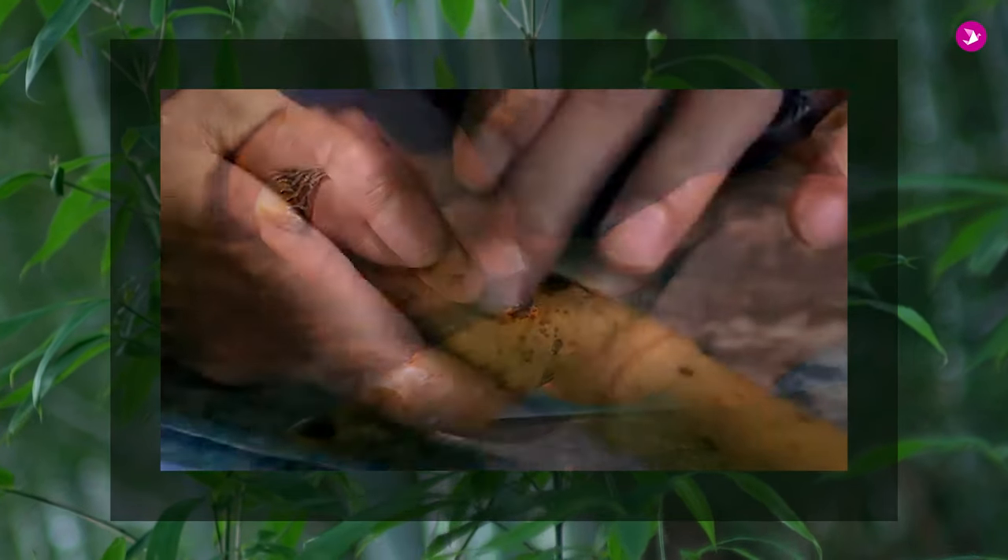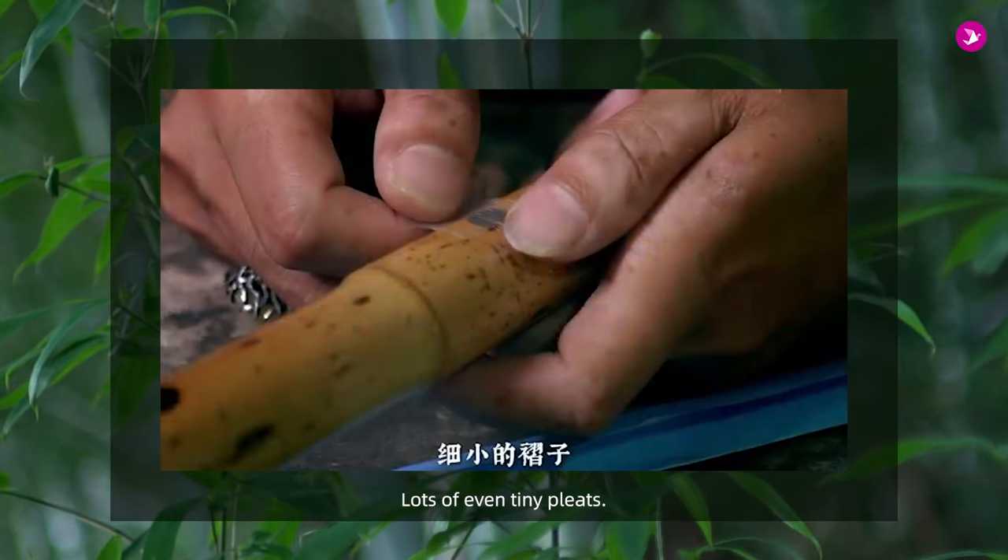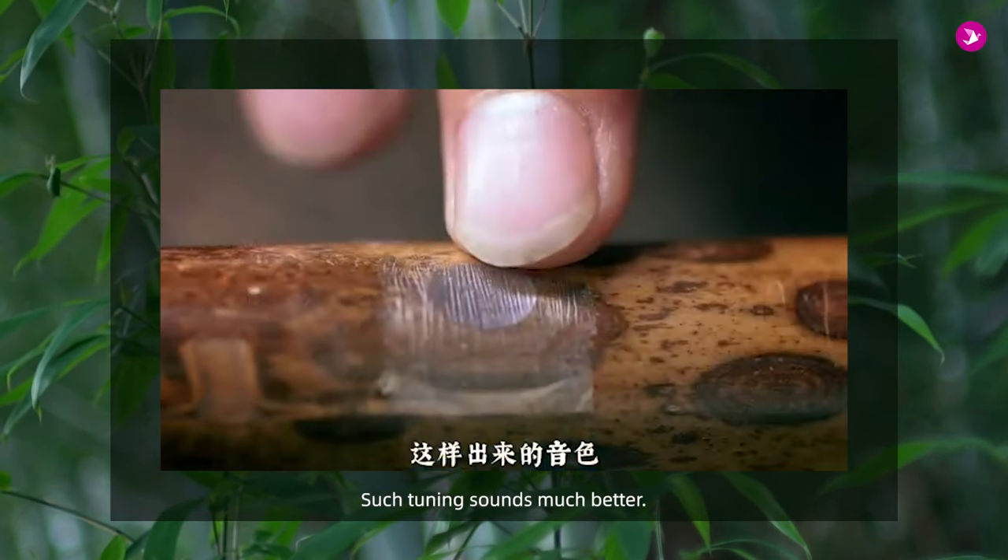我認為這個笛膜是這根笛子的一個靈魂。貼笛膜，我們用一把刀把它撐開，貼以前一定要揉一下，然後用膠塊蘸清水在笛膜孔上均勻地塗，用手指把它抹勻了，把笛膜中間對著膜孔切下去，很多均勻的細小的絲，這樣出來的音色非常好聽。